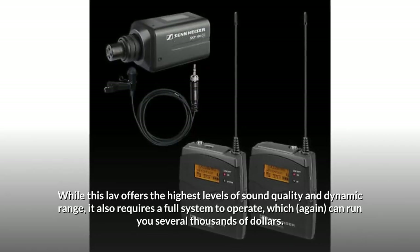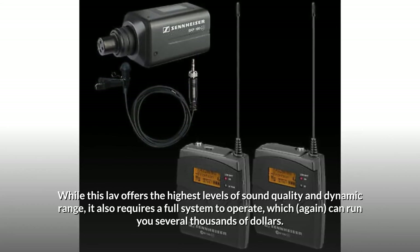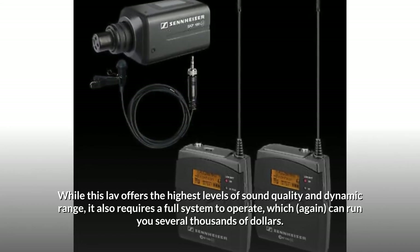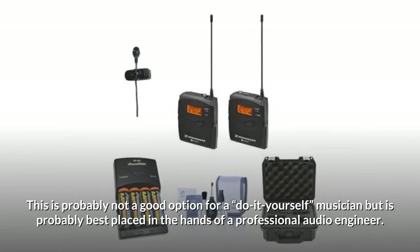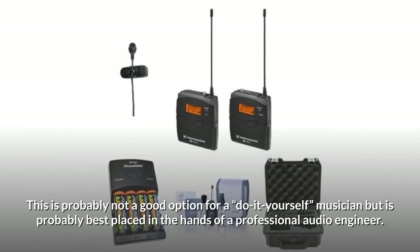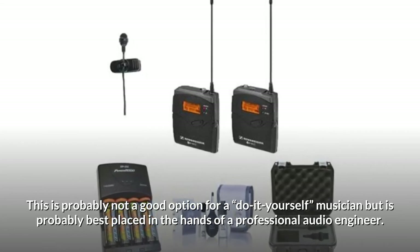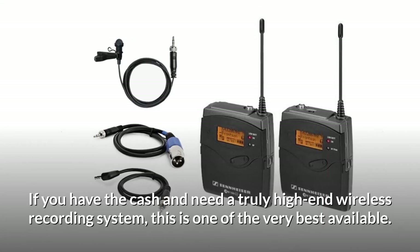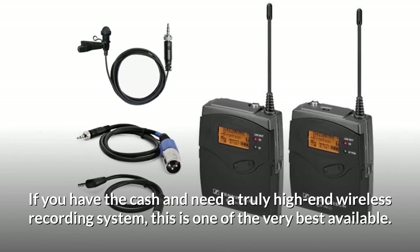While this lav offers the highest levels of sound quality and dynamic range, it also requires a full system to operate, which can run you several thousands of dollars. This is probably not a good option for a do-it-yourself musician, but is probably best placed in the hands of a professional audio engineer. If you have the cash and need a truly high-end wireless recording system, this is one of the very best available.